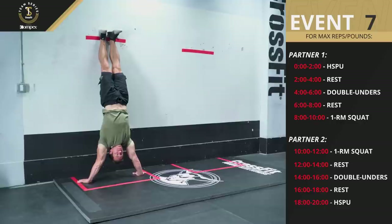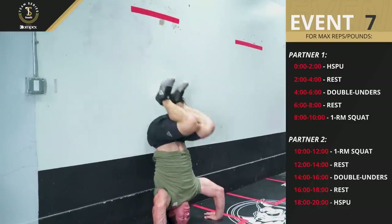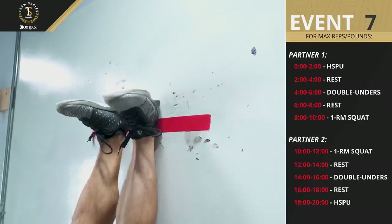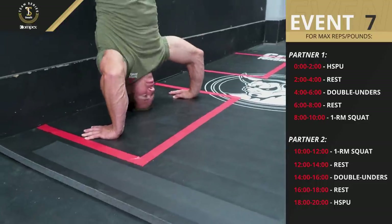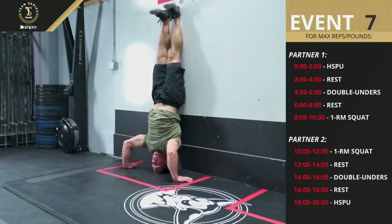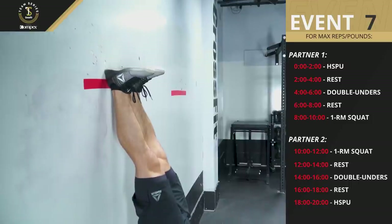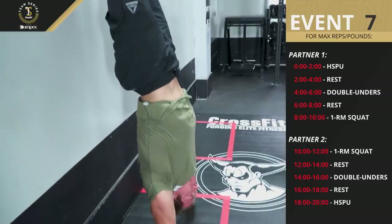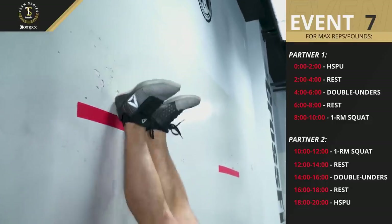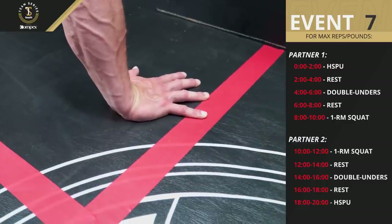Every repetition of the handstand push-up begins at the top of a handstand with the arms fully locked out, the heels on the wall, and the hips open with the body in line with the arms. The athlete's heels must start the rep above the marked foot line. At the bottom of each rep, the head must make contact with the floor. At the top of each rep, the athlete must return to a fully extended position with the arms fully locked out, the heels on the wall, and the hips open with the body in line with the arms. The athlete's heels must finish the rep above the marked foot line on the wall. Throughout the rep, the palms of the hands must stay within the clearly marked box on the floor.